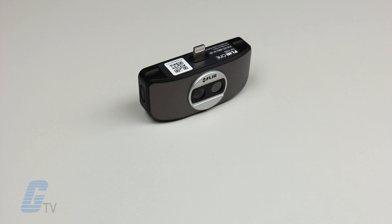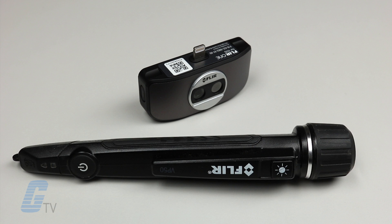For a limited time, ordering a FLIR One from Galco will also get you a FLIR VP50 voltage tester at no additional cost.